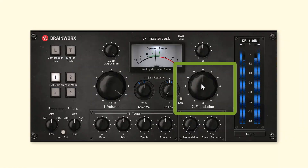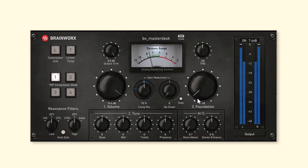Next up, we have a whole bunch of filters to make use of. The first one is the foundation, which kind of functions as almost like a tilt shelf. You can use it to emphasize the low end or to reduce the low end if it has too much. So if I were to reduce it here, you'll hear the low end go down. And if you don't have quite enough low end, then you might want to add more.